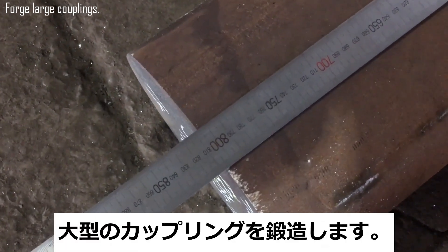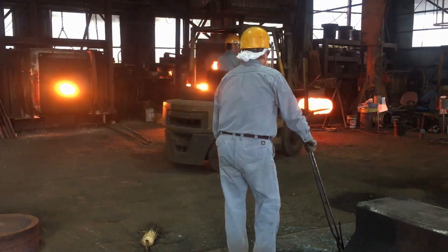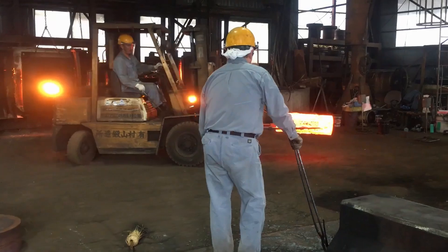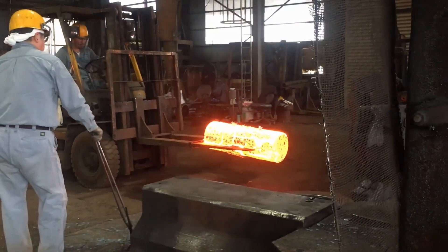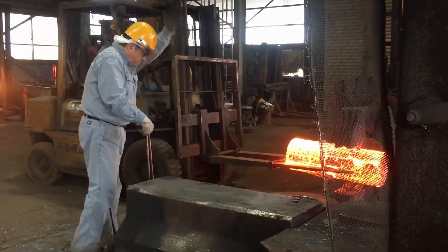The first step in forging S45C couplings is heating the steel to a temperature where it becomes malleable, typically around 1200 to 1250 degrees Celsius. At this high temperature, the steel is soft enough to be shaped without breaking but still retains its overall integrity.